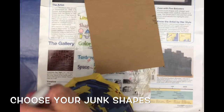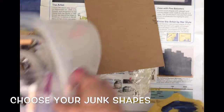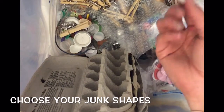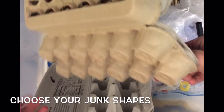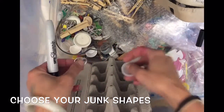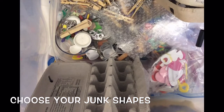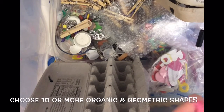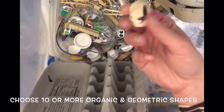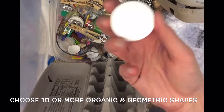Now start picking out the shapes you want to use. We want to find a lot of different types of junk — I just so happen to have a giant bin full of junk that people were going to throw away, like this dried-out marker with no cap, egg cartons, bottle caps, and bottle tabs. I'd like you to pick out at least 10 or more different shapes — some organic shapes, like this seashell which comes from nature, and some geometric shapes, like this bottle cap which is a circle.